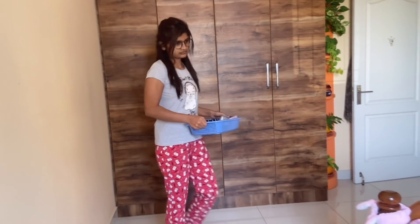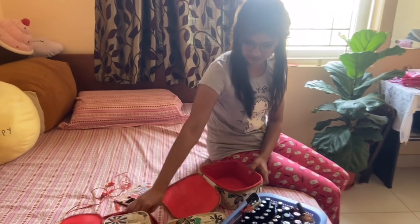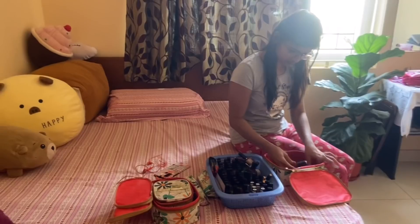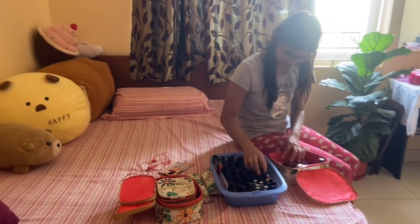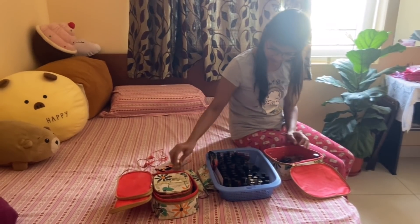I decided to put all my nail polishes in this organizer. Firstly, I thought of organizing them in separate boxes and then I just mixed everything. But once I mixed everything, it wasn't looking organized — it was looking more messy.